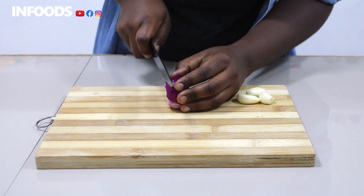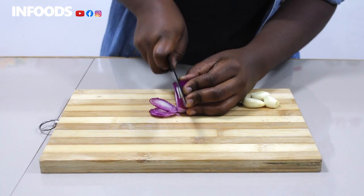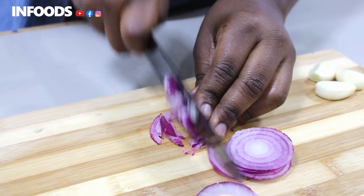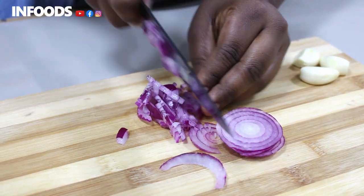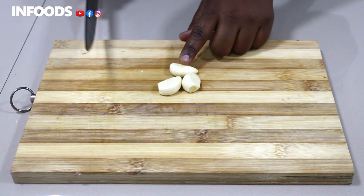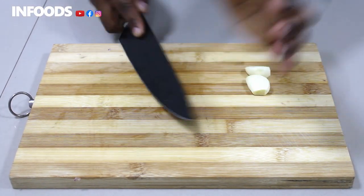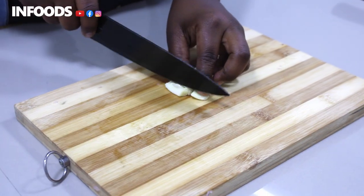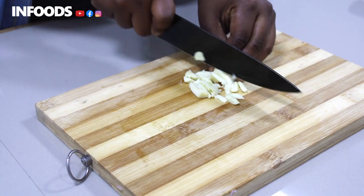First I'm going to chop my onion, then dice it and add the onions to the pan. I have three cloves of garlic, so I'm going to smash them using my knife, then chop and dice my garlic into tiny pieces.